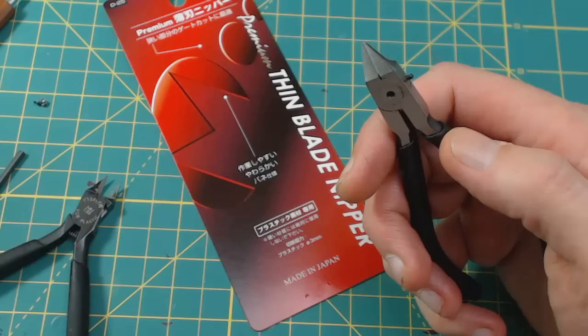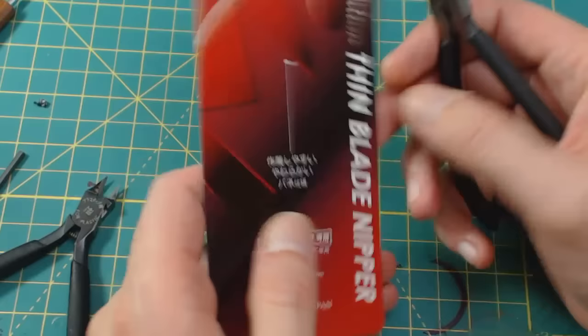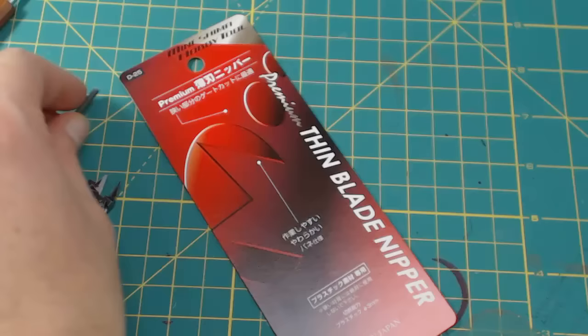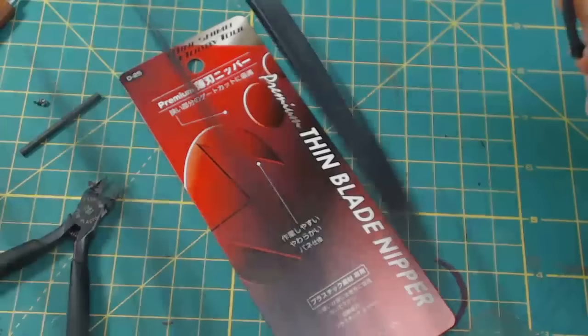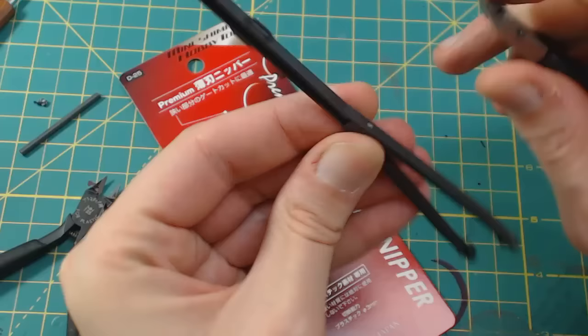I've done some testing. If you look at the backside it gives you some information, but of course it's in Japanese and I don't read Japanese. From my testing, you can see it does do a good cut, but when you come down to the center on something thicker, it has a tendency to tear more than anything. For the thinner pieces, I'm just going to nip these down — I saved some pieces from other things so I could do this. They seem to be working really well.